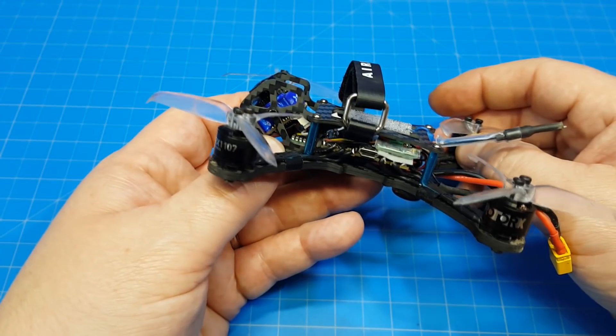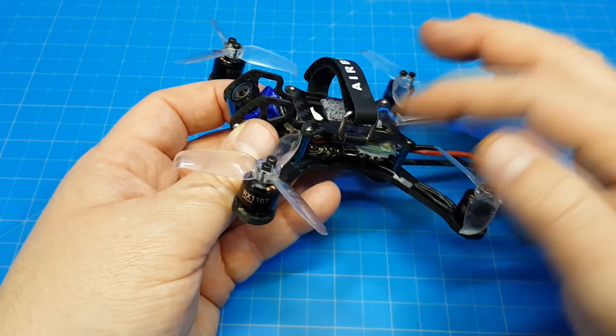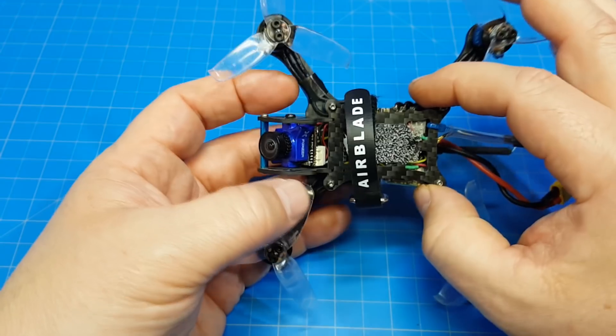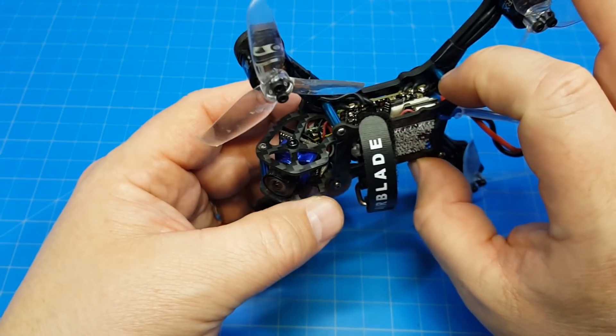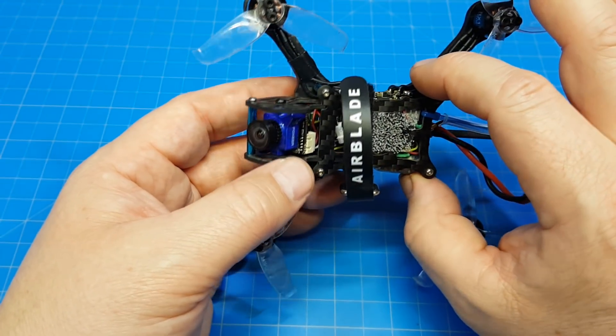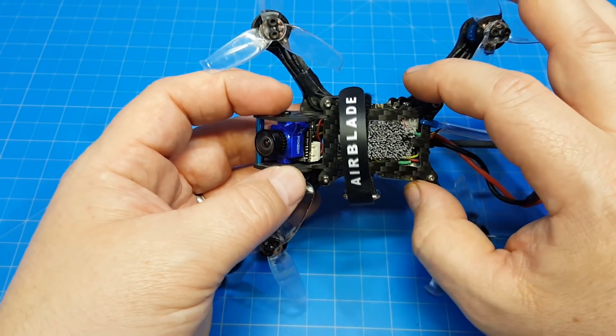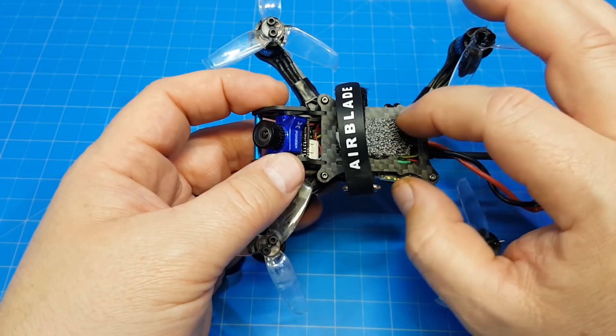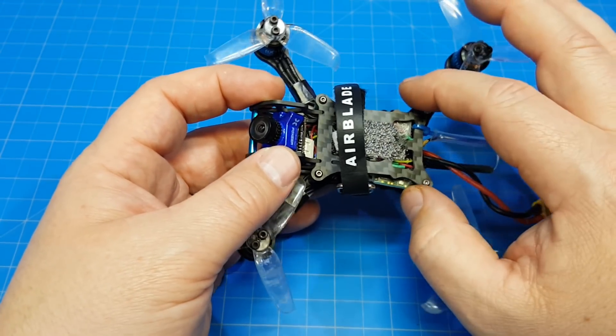That was something I did trying to fix some noise in an earlier edition VTX. It turns out the VTX was just the issue, so I replaced the VTX and then that noise went away. I probably will at some stage rework it and pull the regulator out, because it's really not needed anymore — even with the regulator I had noise, and it just had to do with that VTX.